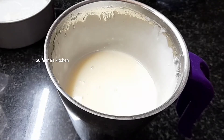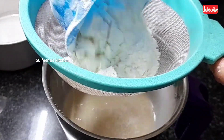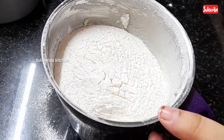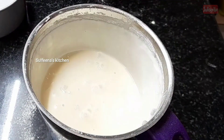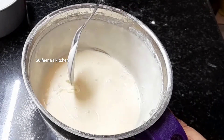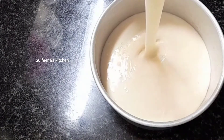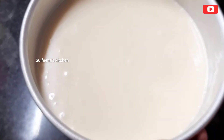Now I will add the maida. I have a cup of maida. I am going to mix the mixture in the jar and mix it up for 30 seconds until very creamy. We will mix the mixture in the water.